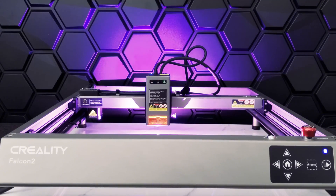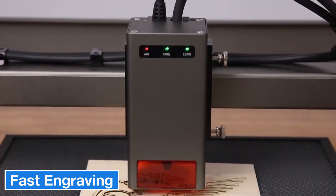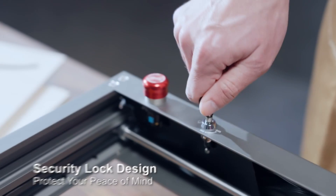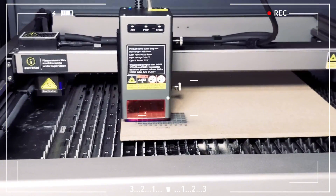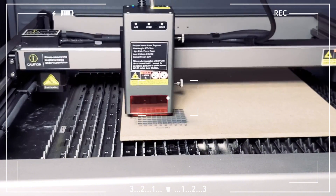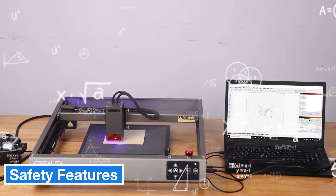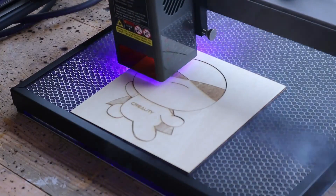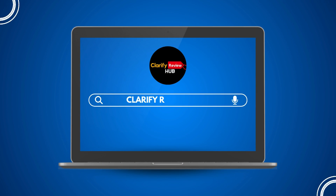The Falcon 2's maximum speed is 25,000 mm per minute, making it highly impressive for fast engraving and cutting tasks. Its 0.1 mm laser spot delivers 254 DPI resolution, suitable for highly detailed work. The fixed focus laser system includes a distance adjustment tool for quick focusing, with different focus heights for engraving and cutting to ensure optimal performance. On the safety side, the laser module includes an airflow sensor, fire detection sensor, and dirty lens sensor, along with an emergency stop button and a keyed security system for added safety.